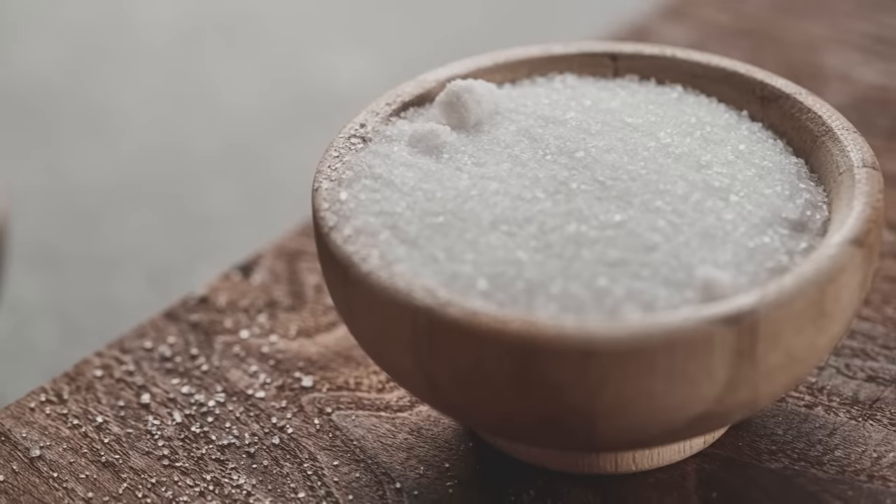Hey everyone, welcome back. Today I am super excited to share with you how you can preserve meat forever with just one ingredient. The only thing that you need to make your meat shelf stable and preserved for all of eternity is some good quality salt.